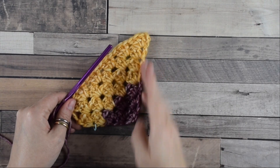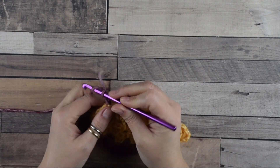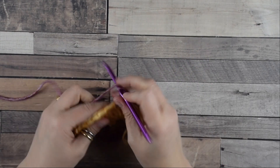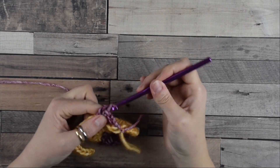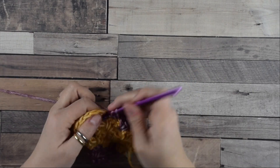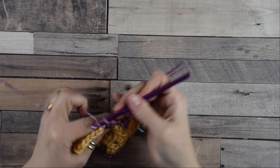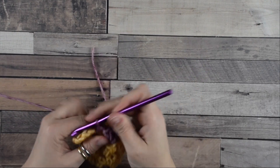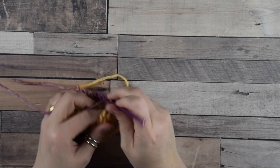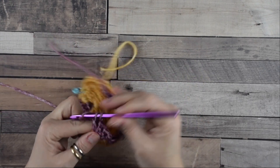Remember: when you see the marker, do not increase. Start with the decrease — chain three, then turn the work, skip this first space, and jump directly into the second space where we do another group of three double crochets. Into the last space we do three double crochets then one double crochet more to create an increase.